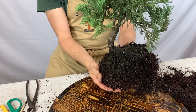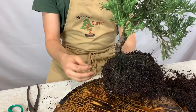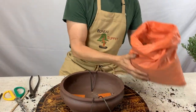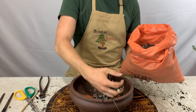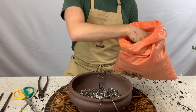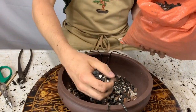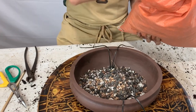Now we can fit this into the new bonsai container at any angle we'd like and fill it in with fresh new bonsai soil. Fill the container about a third of the way with the new bonsai soil. This is our all-purpose bonsai soil, which is made out of four aggregates: pumice, lava, calcined clay, and pine bark — much better suited for growing container-grown plants.